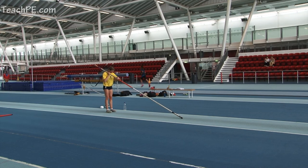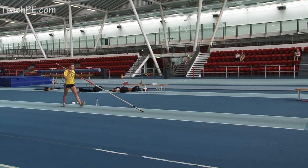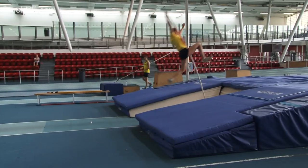The end of the pole vault run up should be very similar to the long jump — faster and short and sharper at the end, preparing to transfer the horizontal speed into vertical take off.